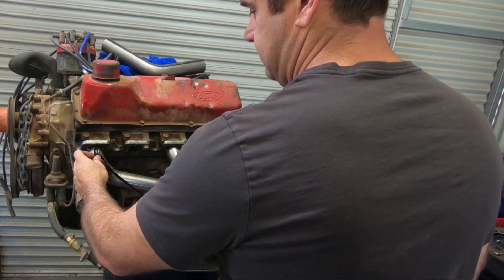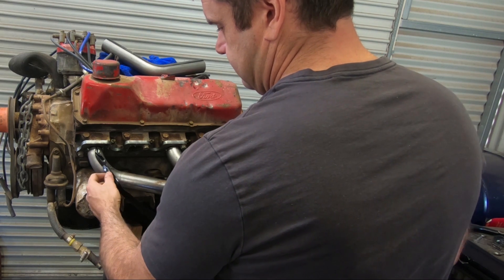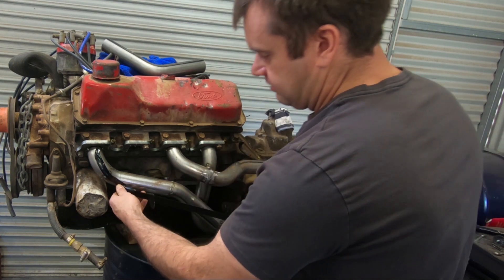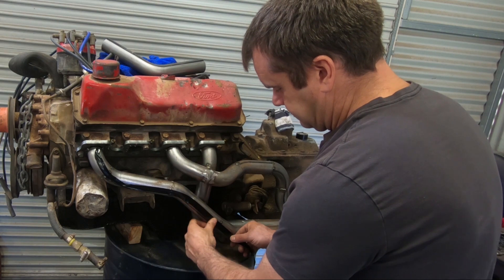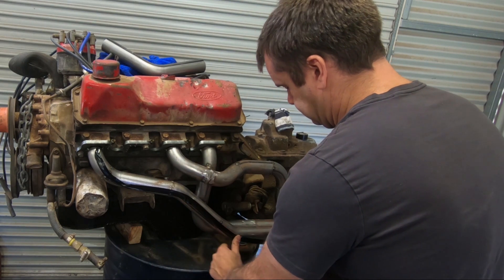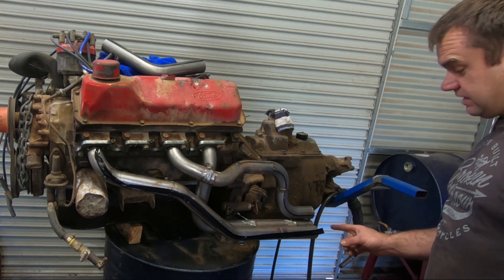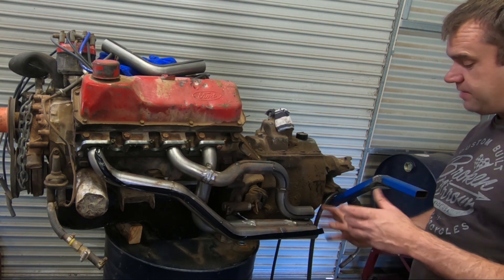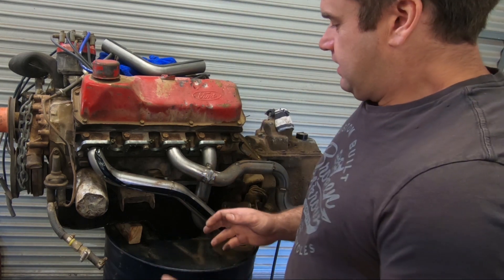Apparently the go is measuring it from the centre of the bends, but mate, this is not a Formula 1 engine so we're not going to get it perfect. And look at that — there's about half an inch left over, and they're all within about half an inch to an inch, so it's pretty close.